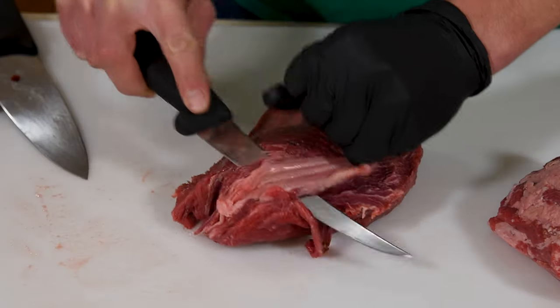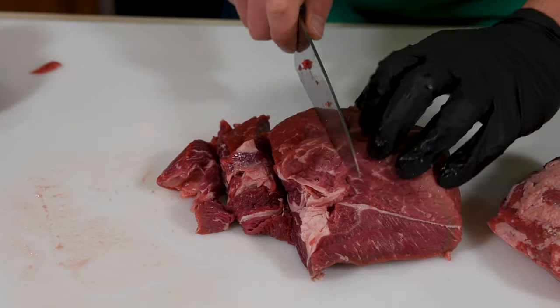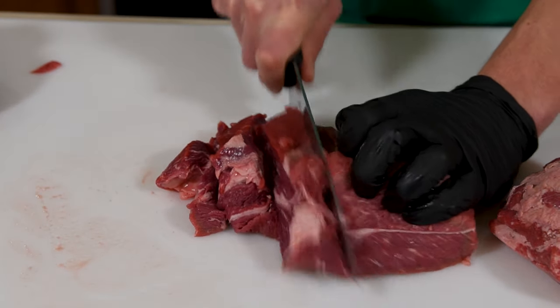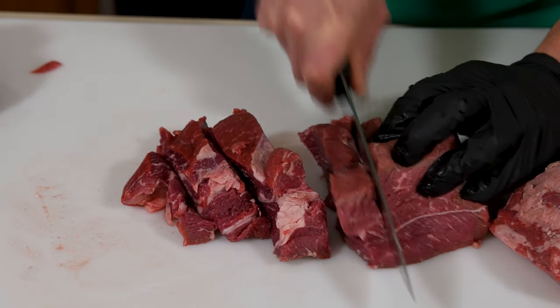If you see anything that you wouldn't want to eat, like silver skin, remove it so it doesn't end up in the grind. Cut up the roast into roughly one inch cubes. Some grinders can handle bigger pieces than others, but for mine, this size works best.